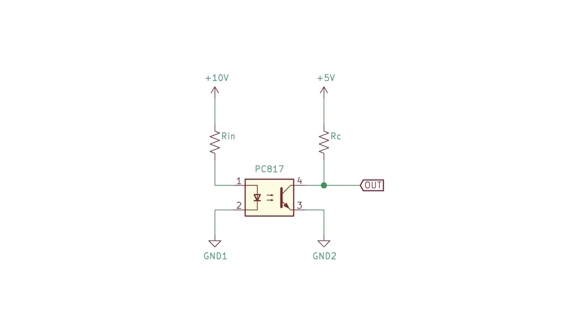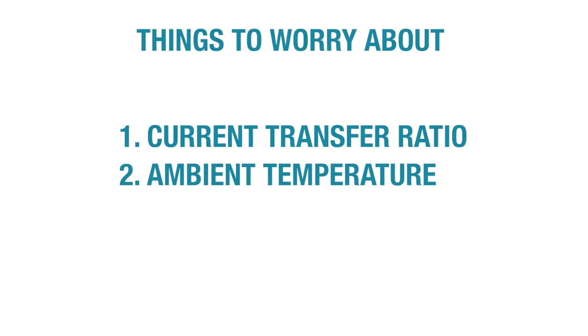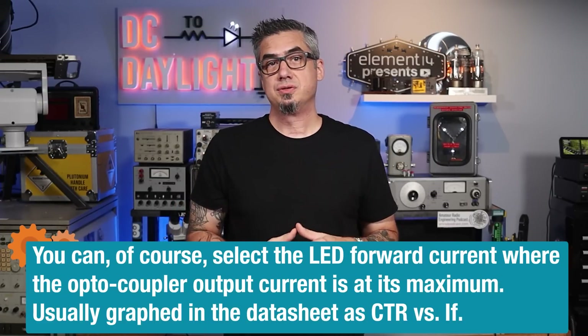So how much current do we need to put through the LED in order for the output phototransistor to turn completely on? The LED side of things are pretty straightforward — a single resistor sets the LED drive current, and that depends on our supply voltage. The transistor side gets a little more complicated. We need to consider the optocoupler's current transfer ratio, or CTR; typical ambient operating temperature; and long-term LED degradation due to drive current and duty cycle. The supply voltage to the LED will be 10 volts DC, and the supply voltage at the transistor side will be 5 volts DC, common to microcontroller interface circuits like an Arduino. I'll choose 5 milliamps as a middle-of-the-road forward current for this demo.